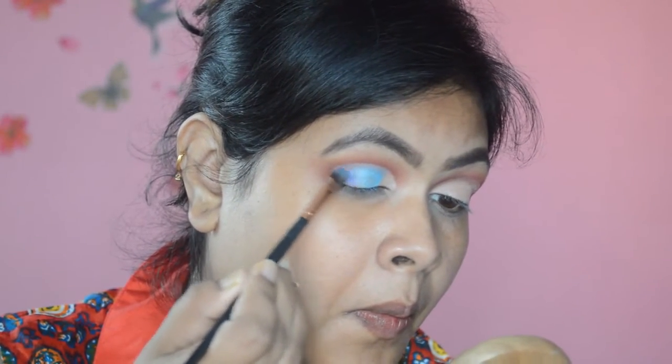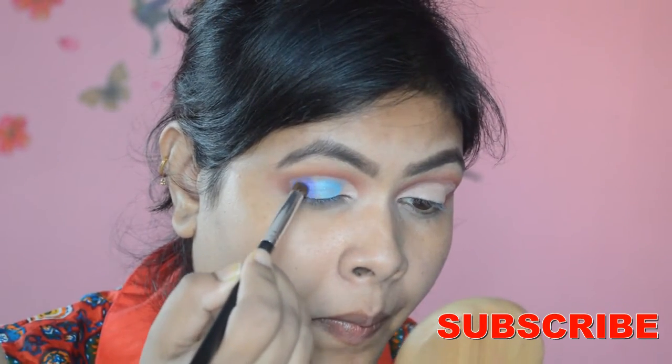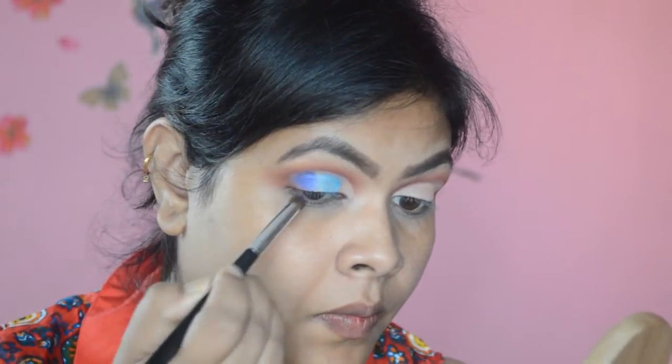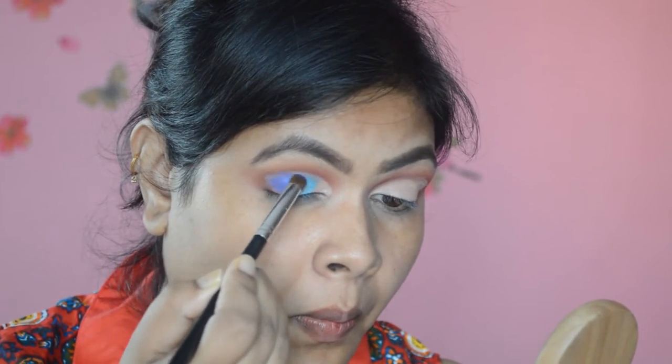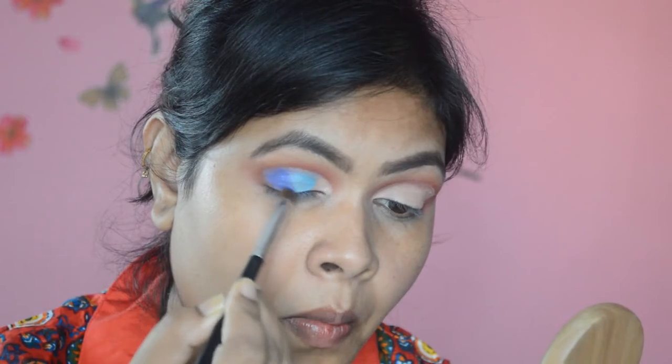Applying with your finger gives you the maximum intensity of the eyeshadow. Taking the dark blue eyeshadow from the Juvia's palette, I'm placing it in the outer corner of my eye, using a pencil brush to apply it to my eyelid.